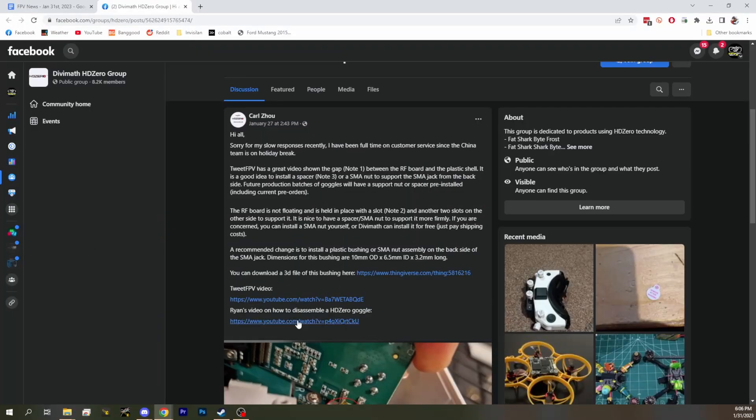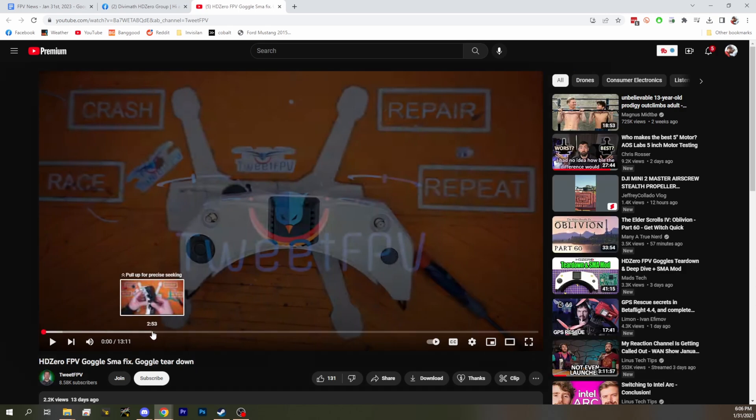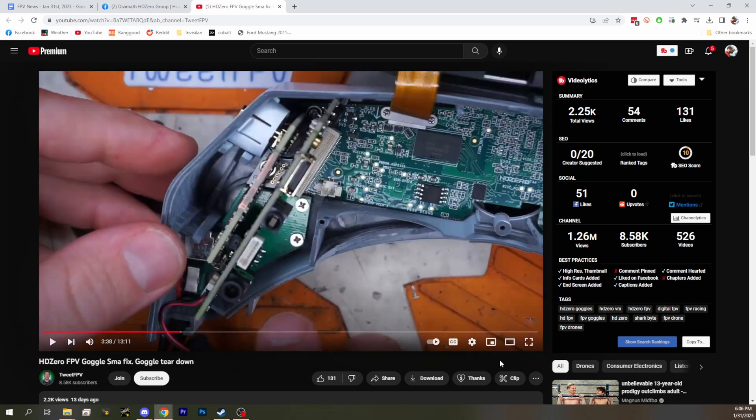The first topic relates to the HD Zero goggles. It's tough to know whether to call it a defect, an oversight, or just an improvement with early hardware like this. Basically there's an issue with the HD Zero goggles with the SMA connector. We've got a fix and a response from HD Zero about it. We'll start with Tweet FPV's video — it's a 13-minute video, so let's sum up the issue.